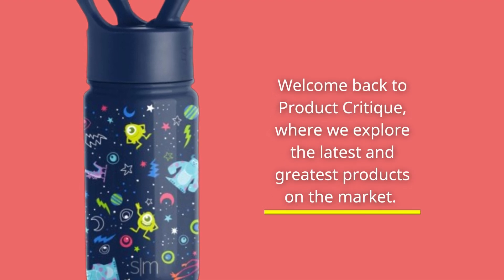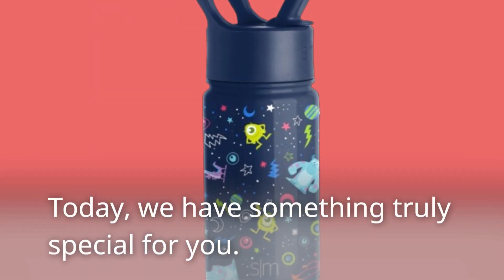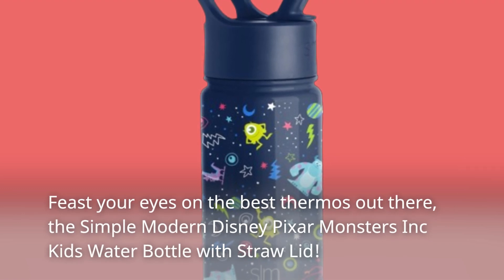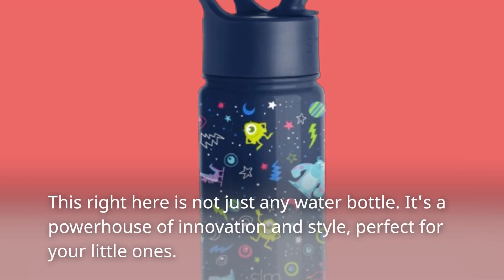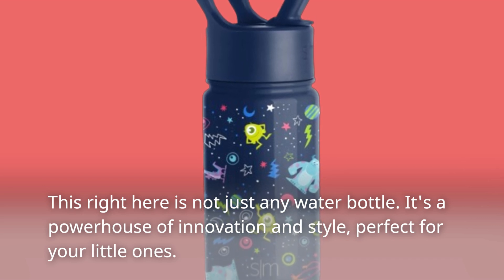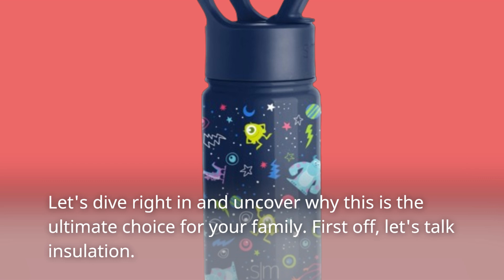Welcome back to Product Critique, where we explore the latest and greatest products on the market. Today, we have something truly special for you. Feast your eyes on the best thermos out there, the Simple Modern Disney Pixar Monsters Inc. Kids Water Bottle with Straw Lid. This right here is not just any water bottle — it's a powerhouse of innovation and style, perfect for your little ones. Let's dive right in and uncover why this is the ultimate choice for your family.